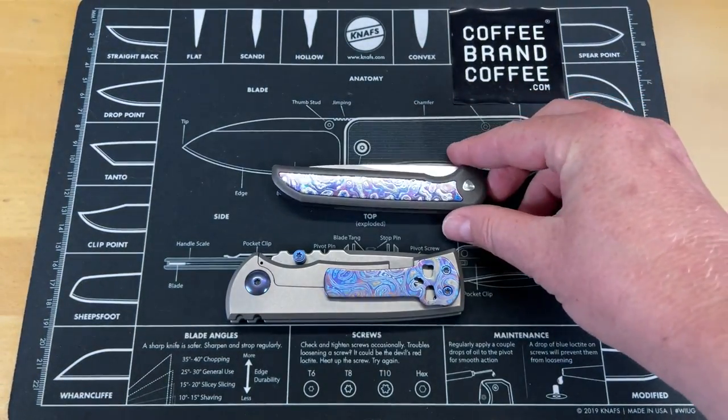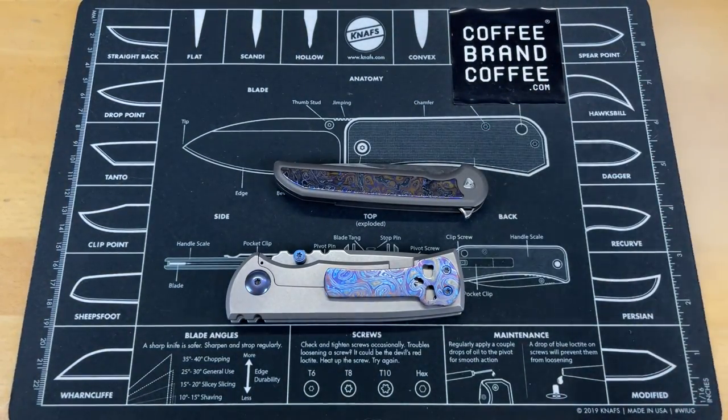The bigger it gets in Timascus, the less I like it. It's along the same lines as Damascus steel — something I just don't find as attractive as I used to. I think it's been overplayed, and it's just a little bit too over the top.